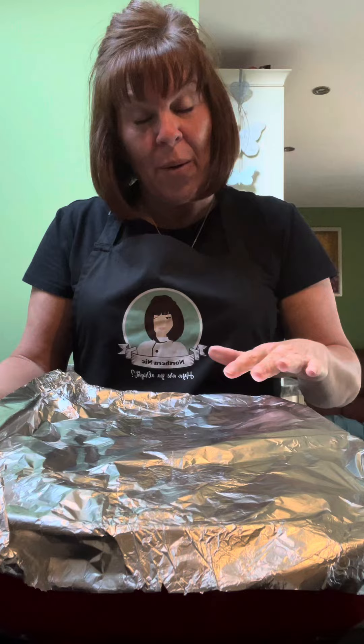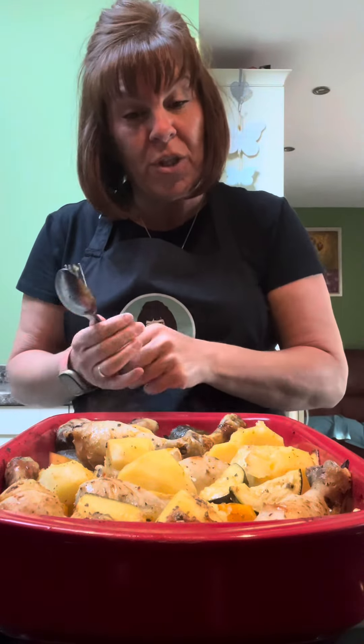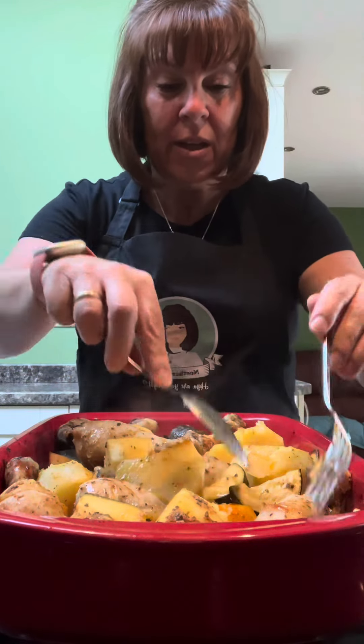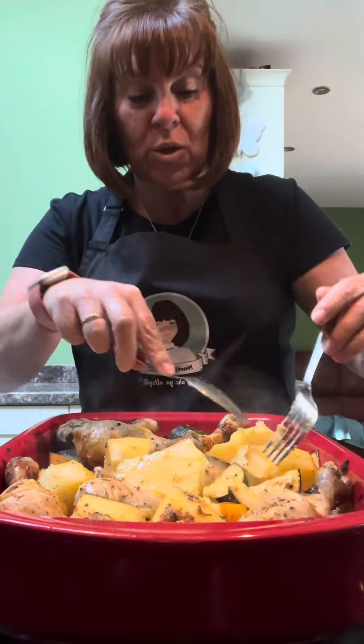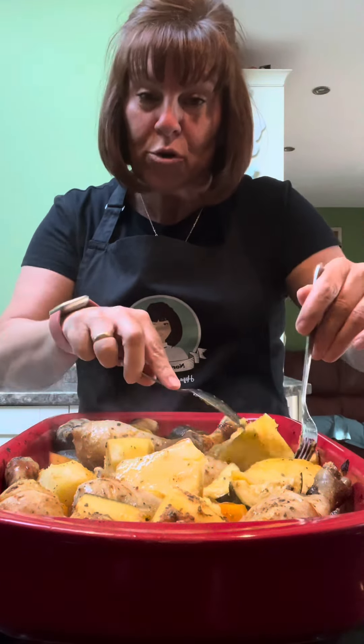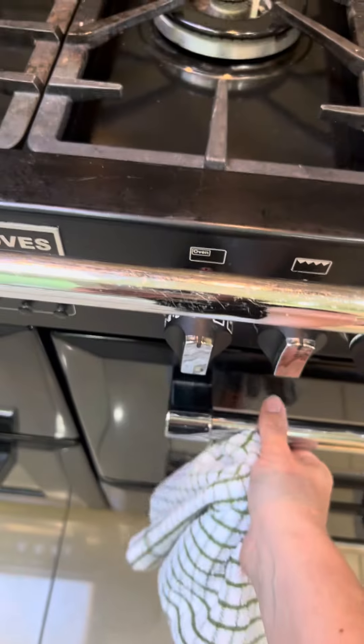It's had an hour in the oven — I put foil on the top, it was on 200°, and I've cooked it for an hour. Now I'm just going to turn the potatoes over, just make sure everything's got some juice on, and then I'm going to put it back in the oven for half an hour just to crisp up the top. Should be ready now.